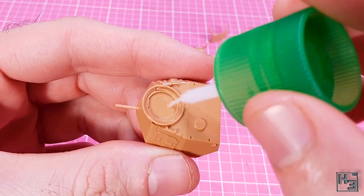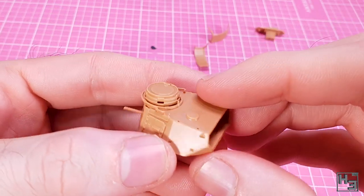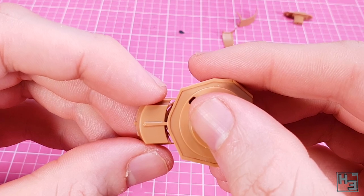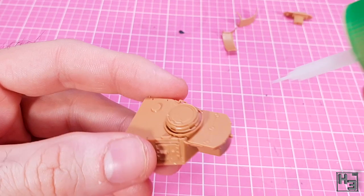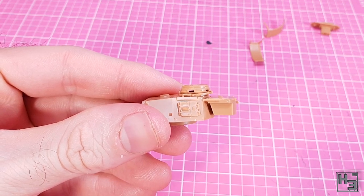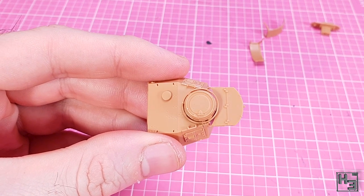I put that aside and glue the commander's cupola into place. There isn't really much to this — there is a bit of keying so it only goes on one way, with the hatch hinge on the turret's left side. I then glue the stowage bin on. This is made nice and easy by the bar that protrudes from the rear of the turret which slots into the gap in the bottom of the box. I think this is a nice piece of design. I make sure it's nice and level and then add a bit of glue to where the mounting bars contact the turret body.